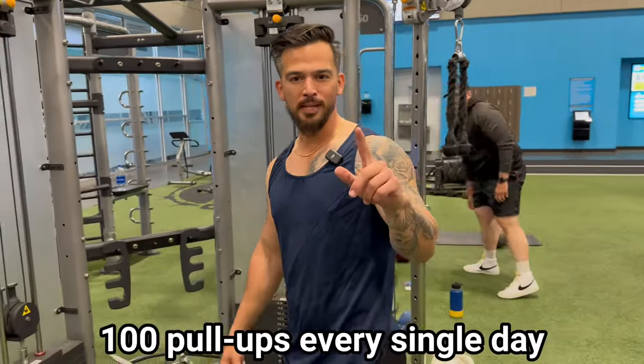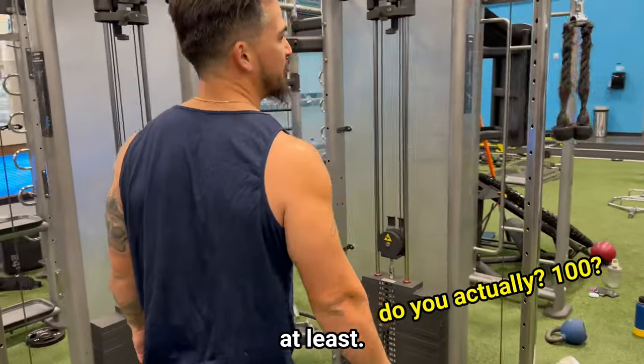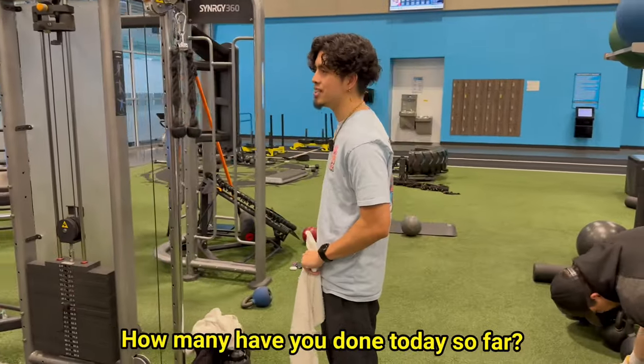I do 100 pull-ups every single day, so this is one of my main staples of my workout. Do you actually? 100? At least. How many have you done today so far? 25.